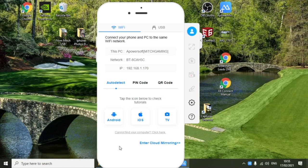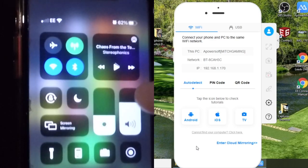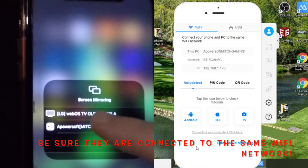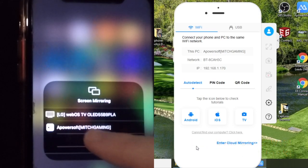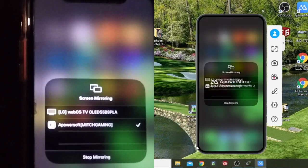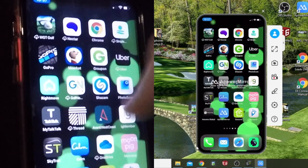Then head over to your iPhone. All you've got to do is swipe down from the top right-hand corner, head to Screen Mirroring, and it should come up with your laptop or desktop. You should see 'Apowersoft' — mine is called Mitch Gaming. Click on that, give it a few seconds as sometimes it takes a while. Once it's done, go back to your normal phone screen and you'll see your iPhone screen mirrored onto your desktop.